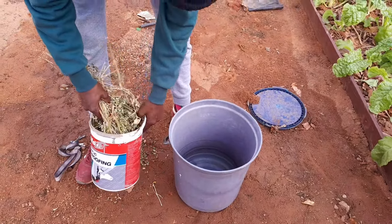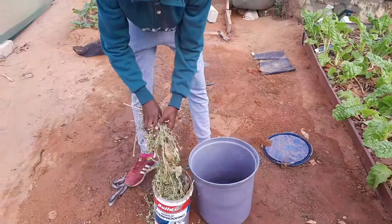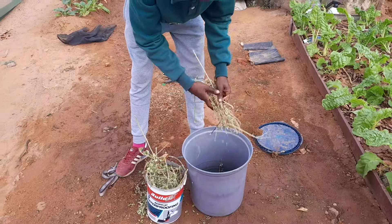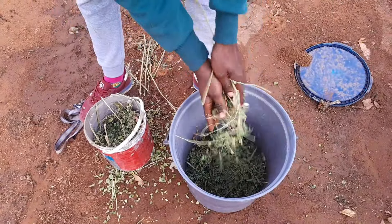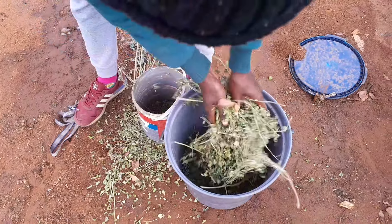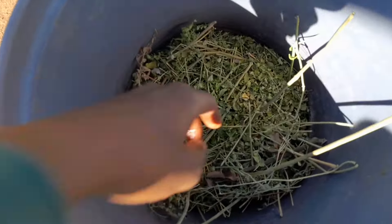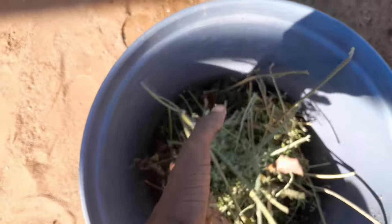We need moringa leaves — here are some moringa branches and leaves. I make them half wet and half dry. I harvest the moringa branches and leave them to dry for a week before I start making my fertilizer. Then I add the moringa into the bag. Let me show you how the leaves look — this is how they look, half dry and half wet.